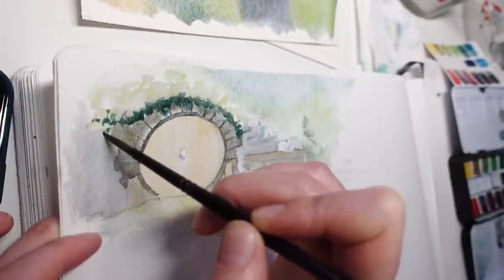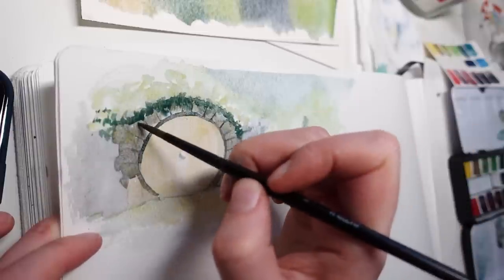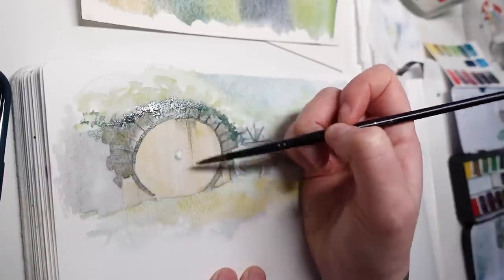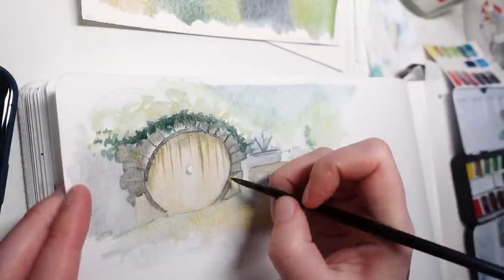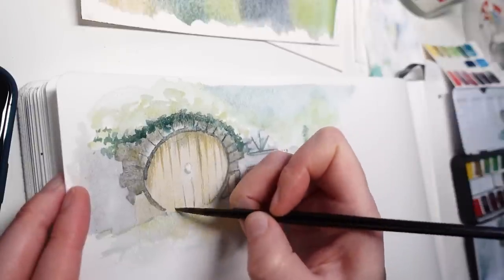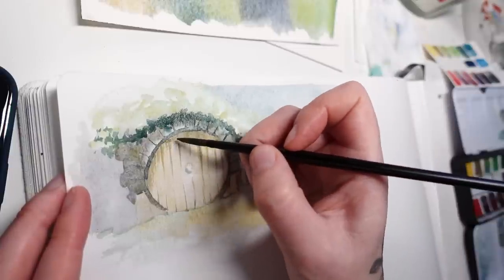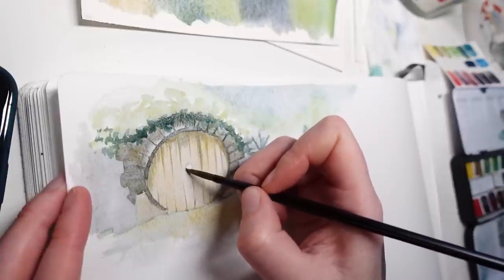The blue can get pretty dark, actually. I haven't tested to see which one of them can get the darkest value, but it's either the blue or the gray. I'll add some weathering to the door. I think I'm going to really enjoy this palette — the whole palette together, all the granulating colors, not just the colors from the Shire. Even though they're beautiful, having some reds and pinks and purple options is going to be really fun. I think all the colors I chose will really complement each other nicely.